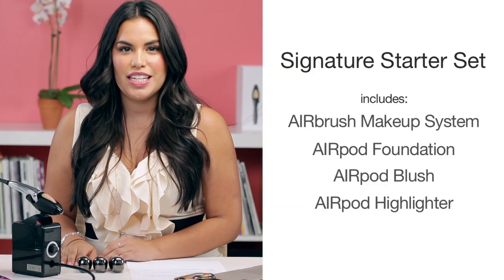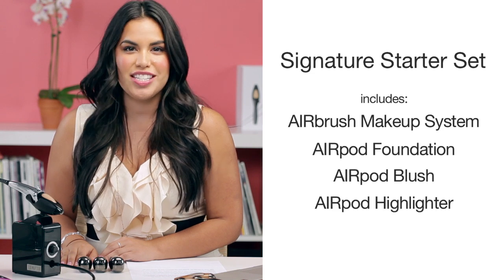I love this system because it provides the most high definition, flawless finish, it's mess-free, hygienic, and it's super easy to use. This all-in-one kit includes everything you need to achieve your signature look in just three minutes.